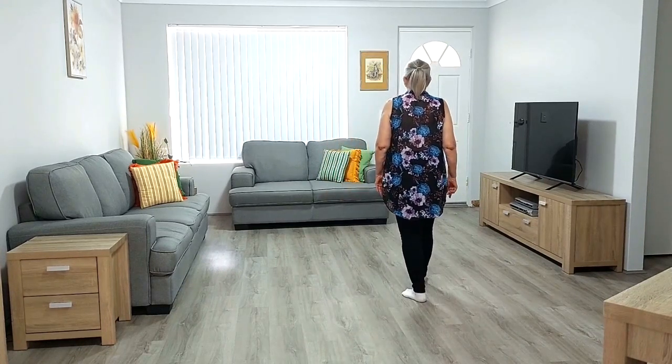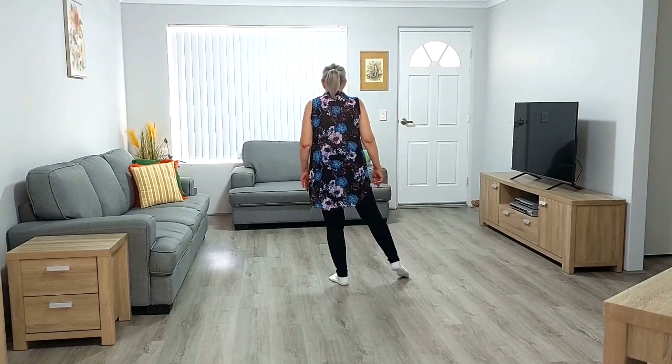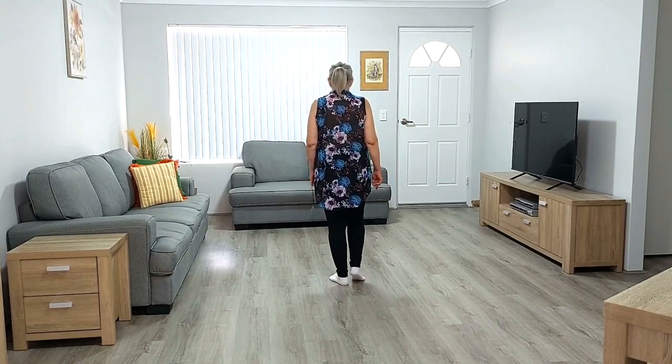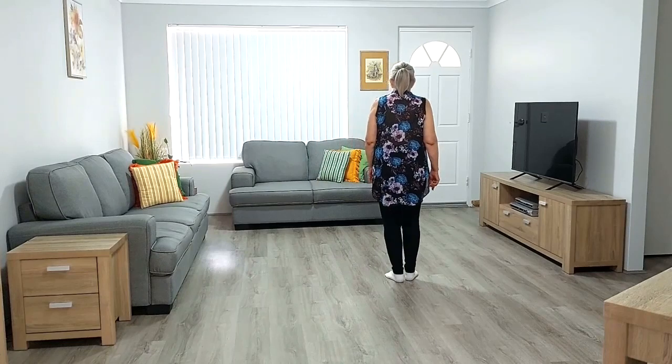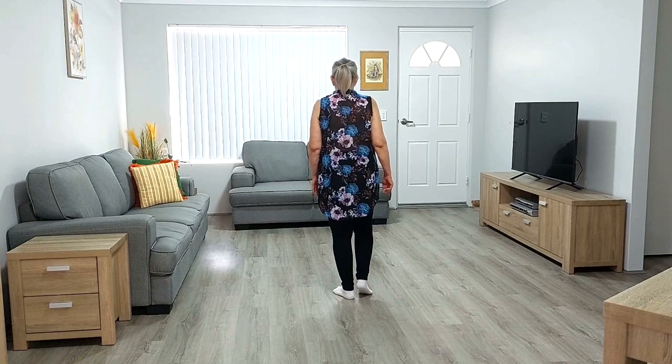Side together, forward and hold. Big step to the side and drag and tap. Side together, back and hold. Big step to the side, drag and tap.